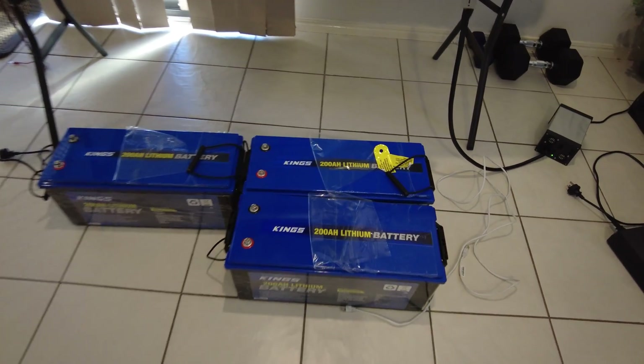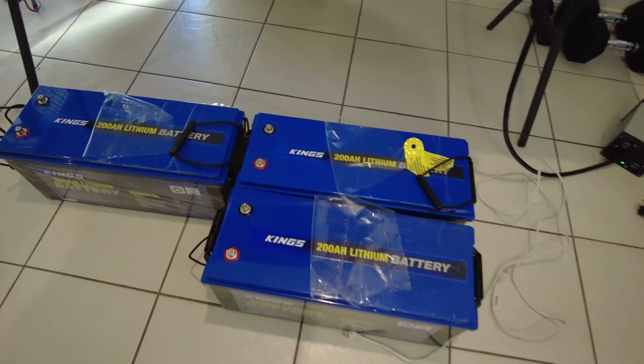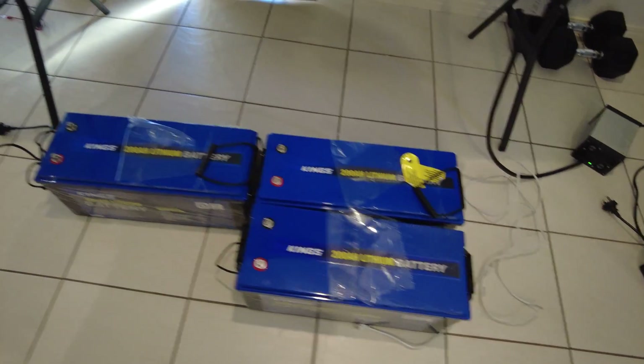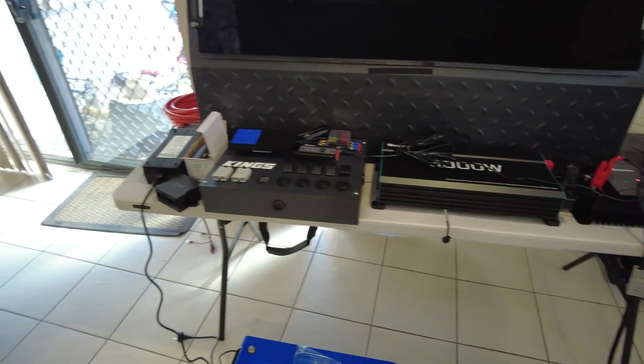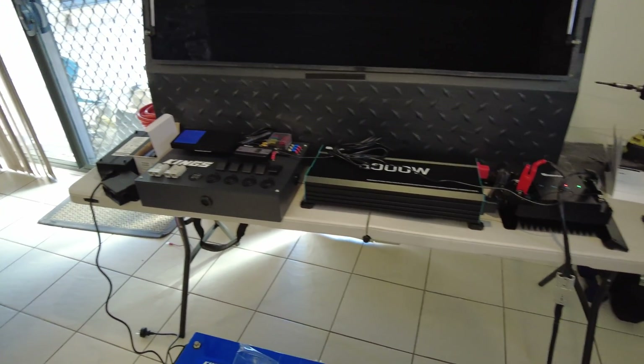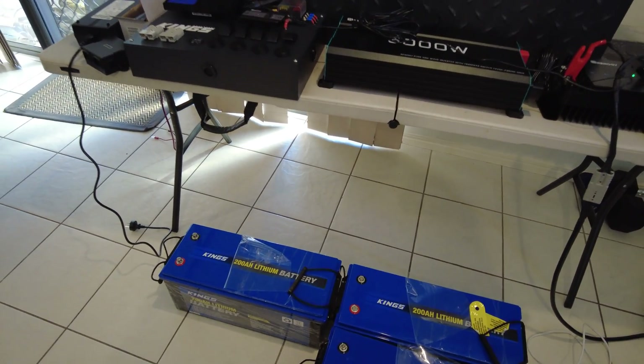You know you've got a problem when you've got 600 amp hours of King's lithium batteries sitting on the floor. Not really — this is actually Steve and Sarah's build. I'm quite happy to put this together for them. It's going to be an absolutely awesome system when I'm done with it.